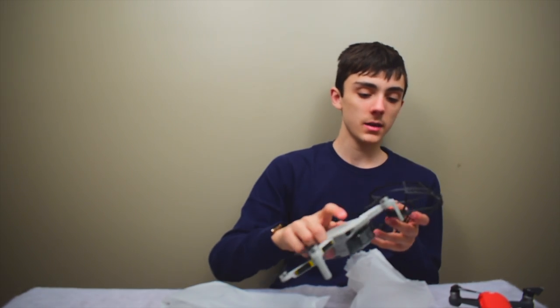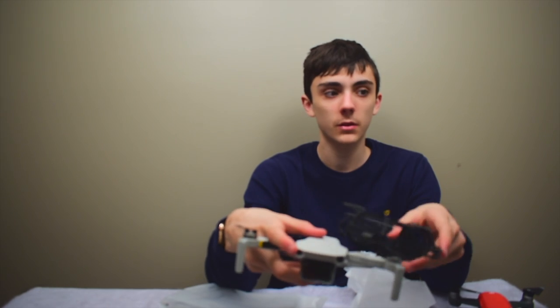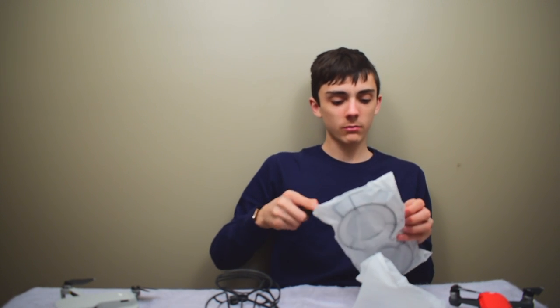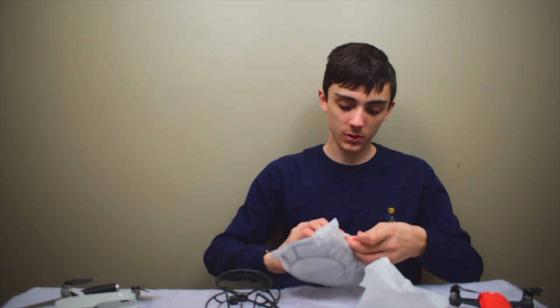If you wanted to fly inside, you could just snap these on — if you're a bad drone pilot and you want prop guards. But I've been flying for three years, so...